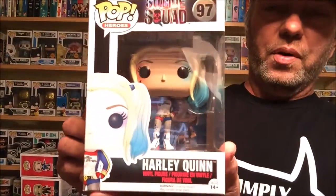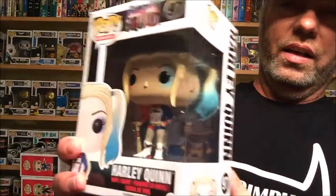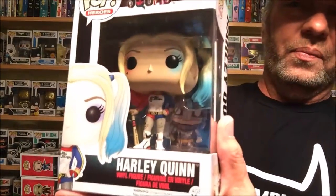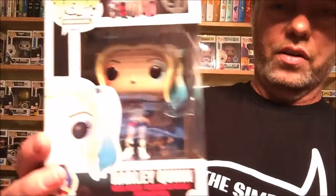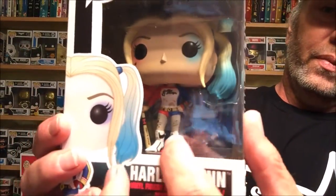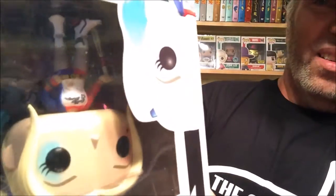Next, number 97, we have Harley. You can see her hair — she's got two colors, one on each side, and it looks kind of red on the other side. There's Harley. As opposed to the little metal figure, she does have her tattoos and her fishnets on her legs. And on her bat it does say 'Good Night' — you might not be able to see it but it's there. Looks awesome, so happy to find that one.